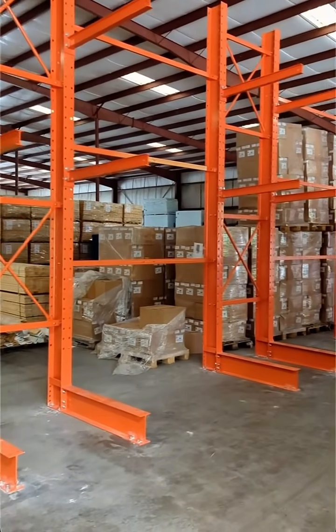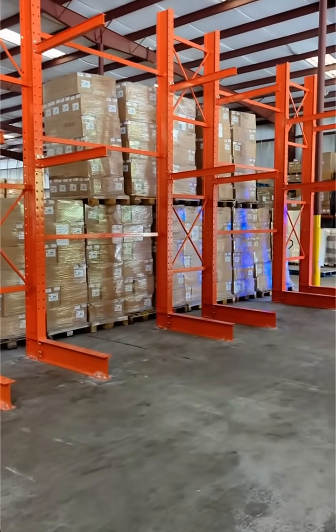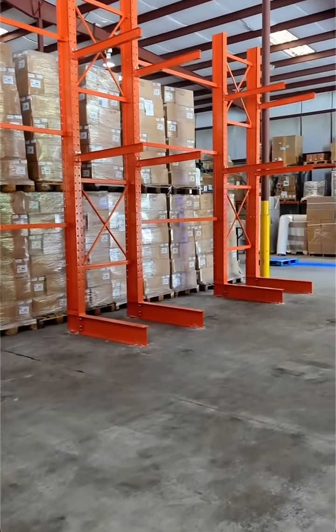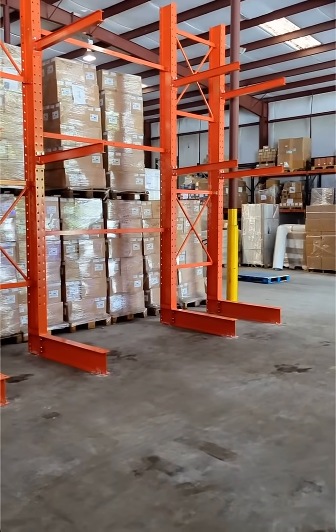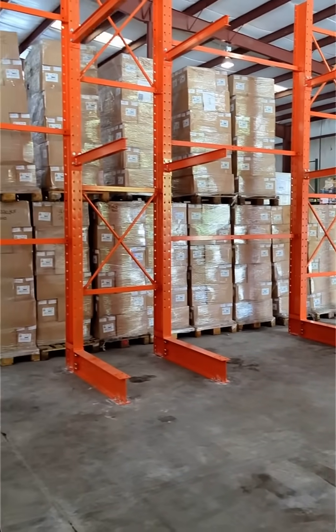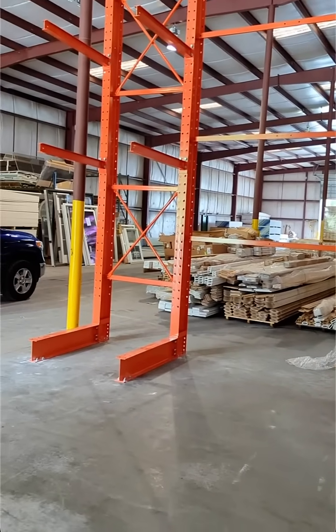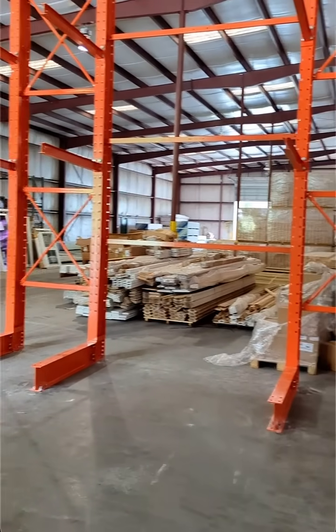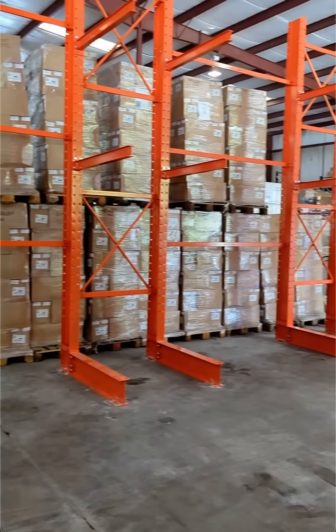Cantilever style racking system for lumber storage. This will be used to stack four by eight sheets of plywood. They'll do a double bundle on the bottom and singles on the top to give them maximum storage. These are 16 foot high with 48 inch long arms, four foot brace sets and eight foot brace sets to allow the product to overhang on each side.